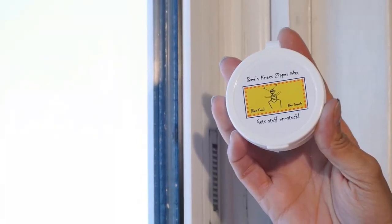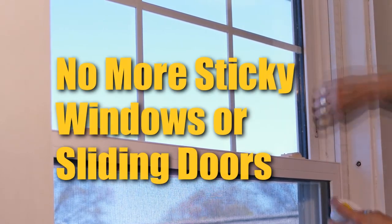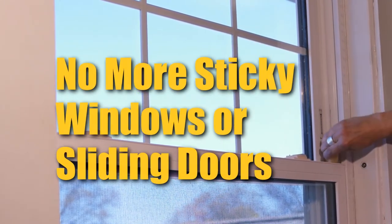This is how you use Bee's Knee Zipper Wax on a window that's sticking. All you do is glide Bee's Knee Zipper Wax up and down the window frame, and look what happens.